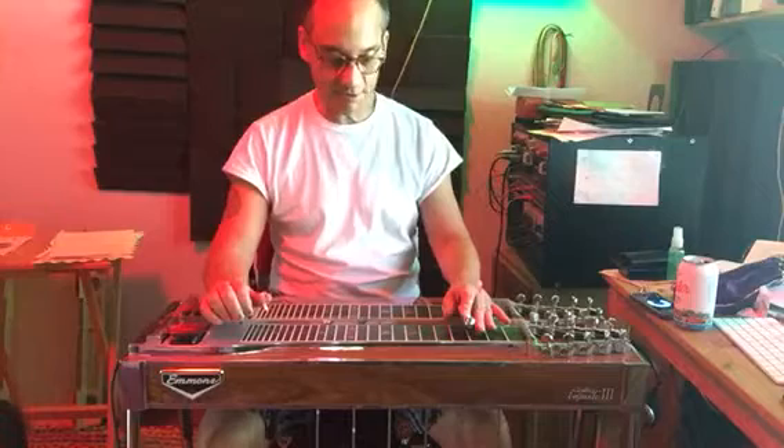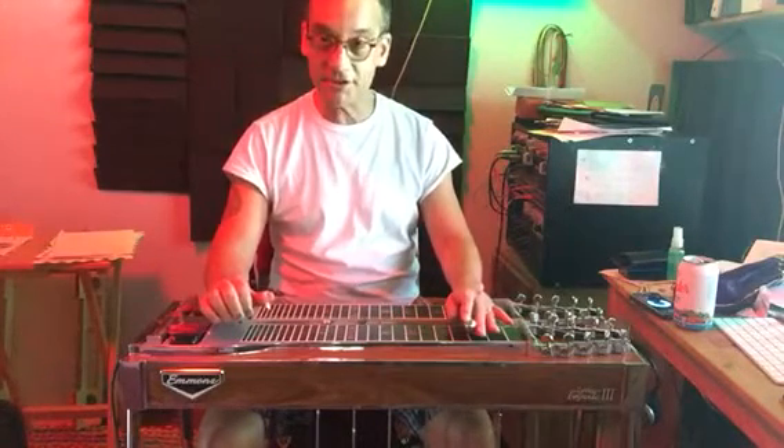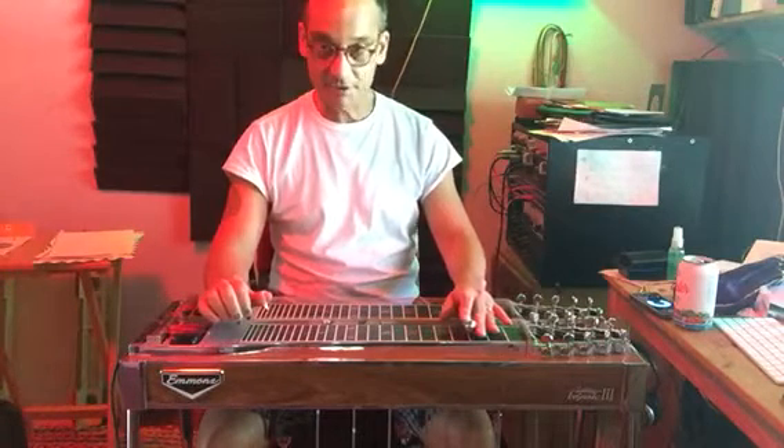And now your diminished — F sharp diminished. This is pedals down, or just the B pedal down, and strings 1 and 2. That's your diminished chord.